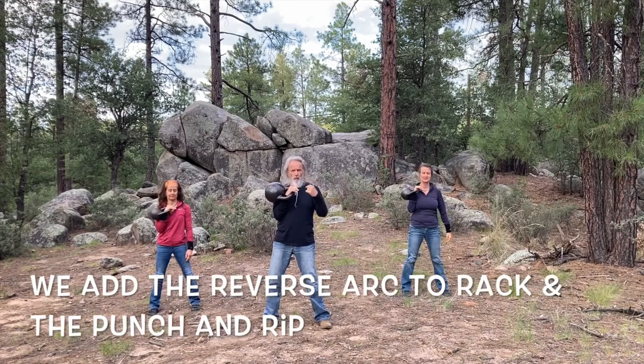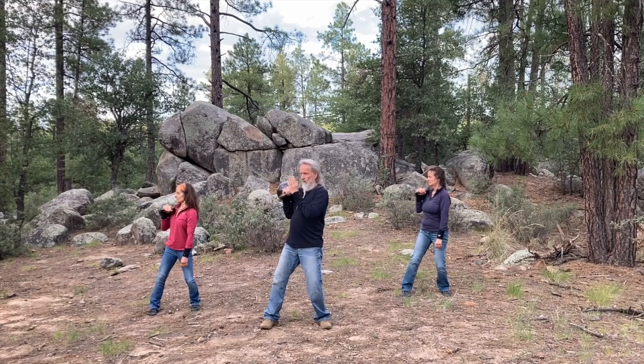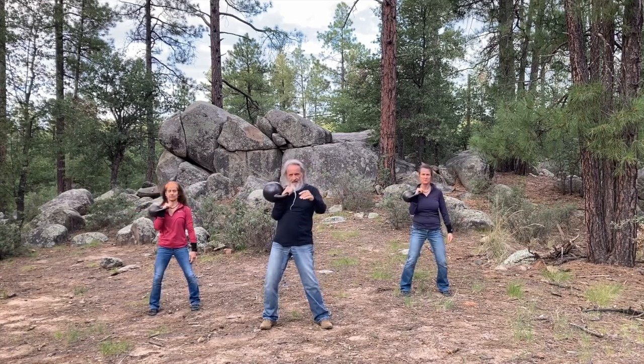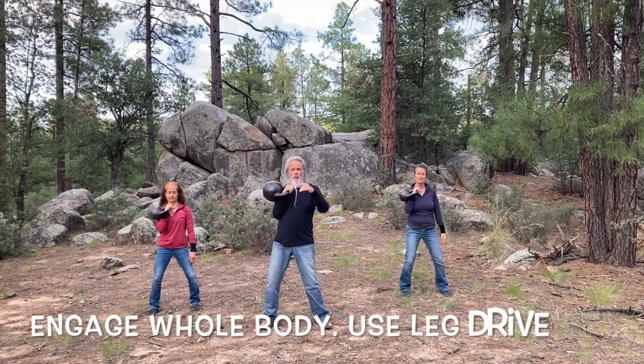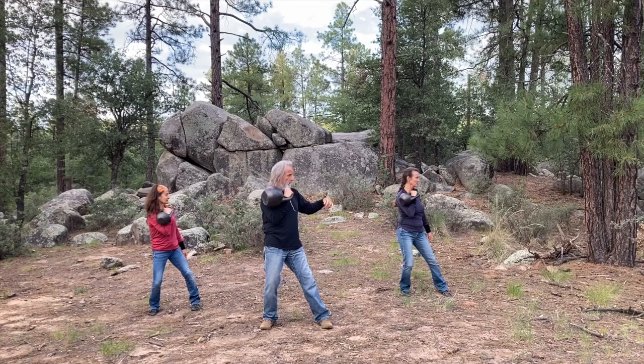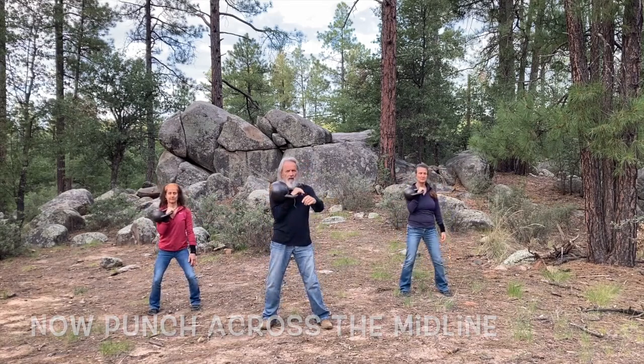Now we're ready for a punch and rip. Angle a little bit, punch it out, rip it back. Now we're going to do just the reverse — punch that way first. So face that way, punch, and back.